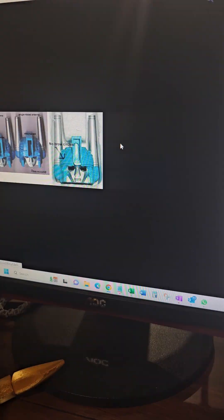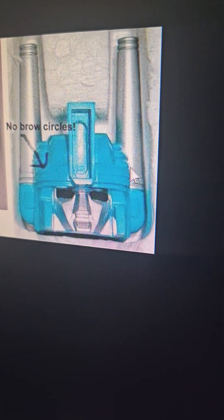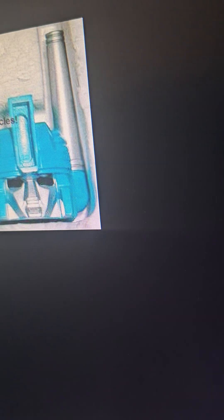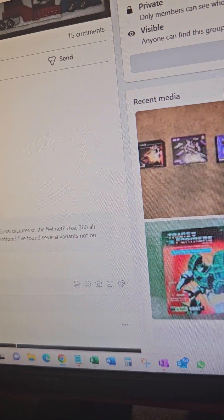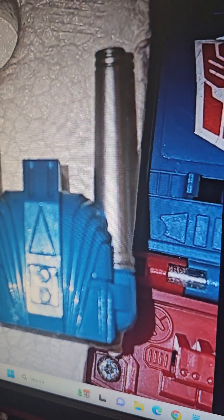There's another version that has no bra ridges right here or here. It was painted both there. Jason confirmed it doesn't have a two on the back.